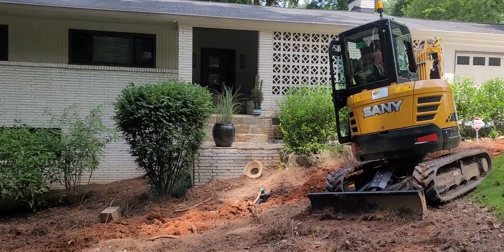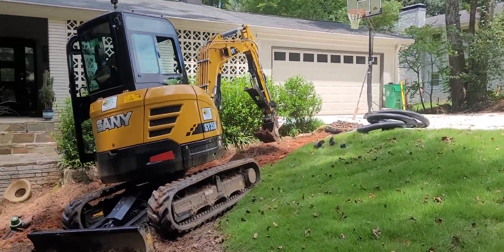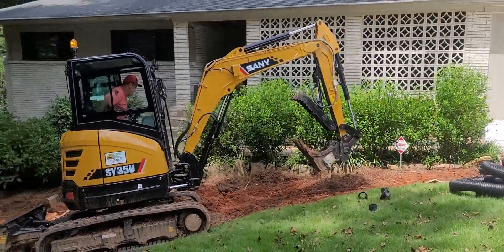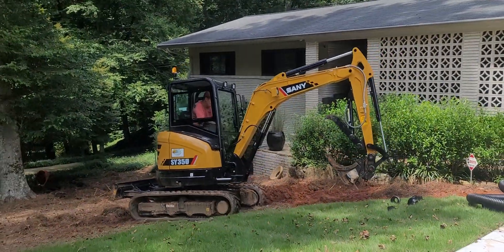We're out here at Greenbrook Way working on the corner house. This neighbor had water in his basement and asked us to install drains all the way around the house. So we're doing that in the front yard, side yard, and the back yard.